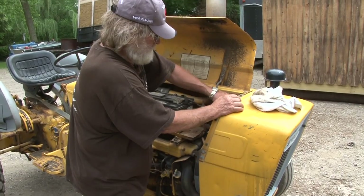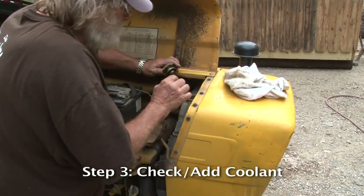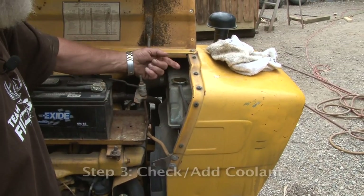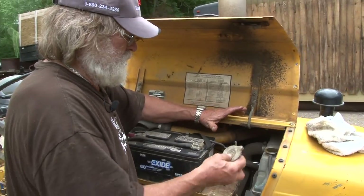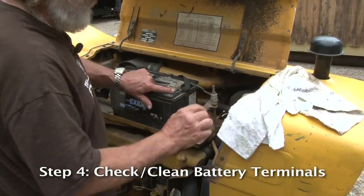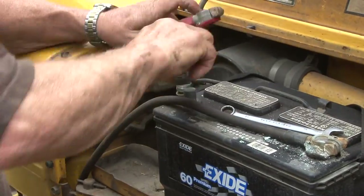You want to check the coolant and make sure it's good, right up to the top. Naturally, it was checked before it was put away for the winter. You can see the battery cables right here — they're dirty and they need to be cleaned. Clean the posts first.